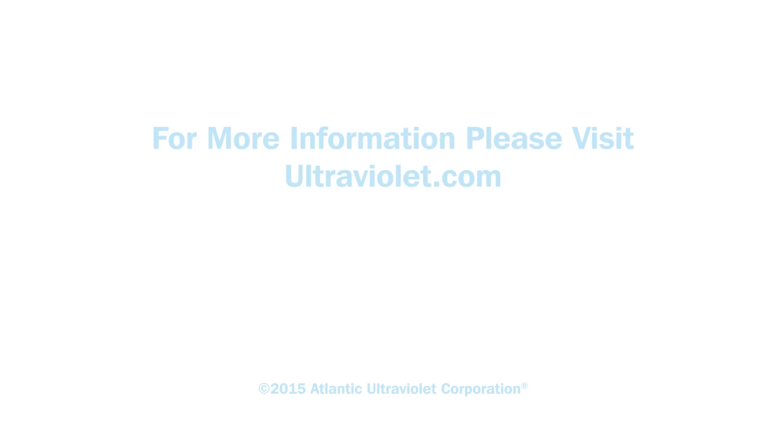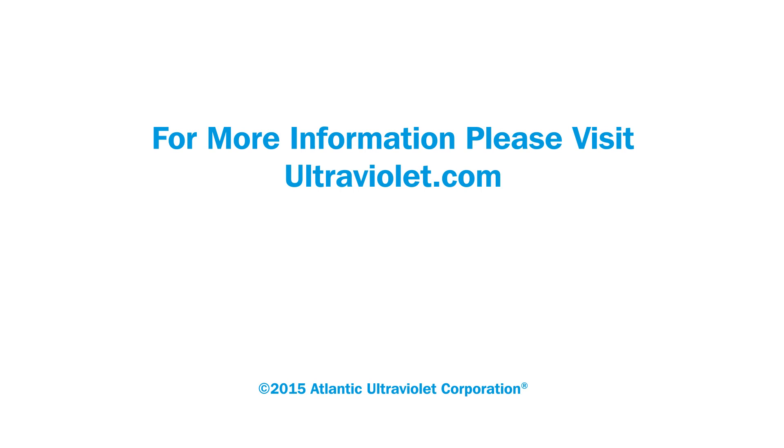For more information, please visit ultraviolet.com. Thank you.